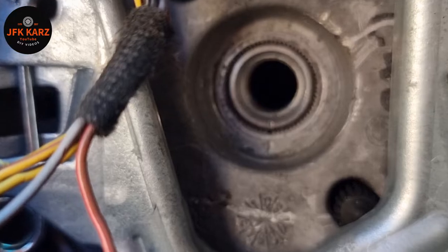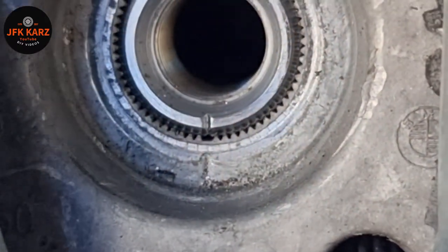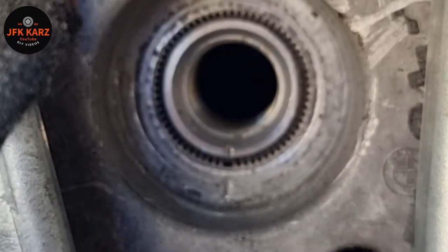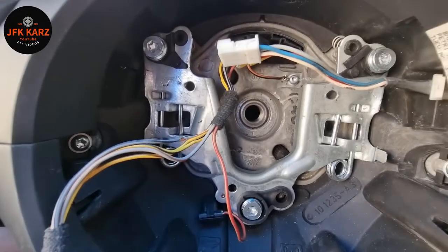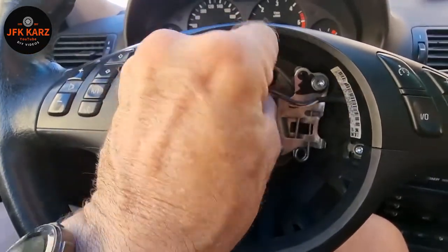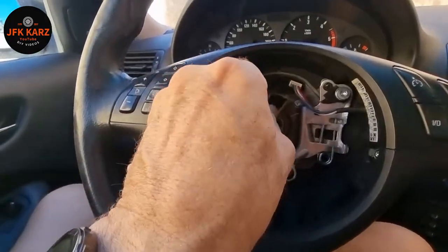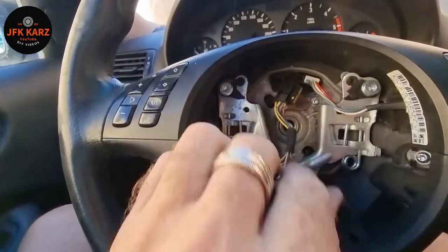You can just see if I zoom in — there's the little line, and then the line on the steering wheel. That's your way of matching. So you don't need to do anything else, that is it. Now we're going to put the cables in — the little white one goes in there, top right, and this one just goes back in there at the top.